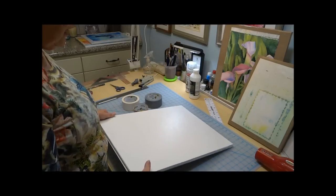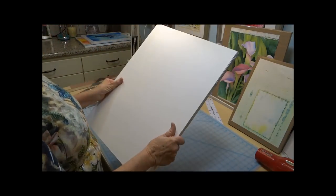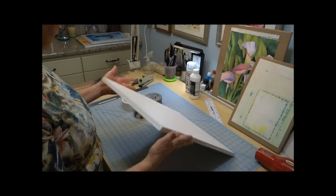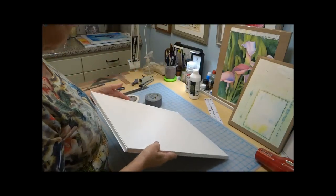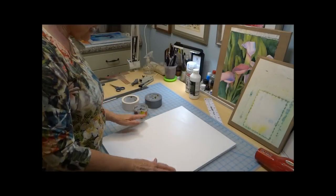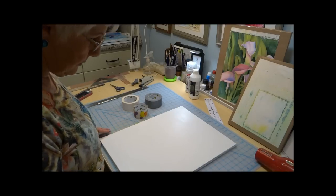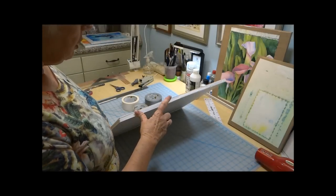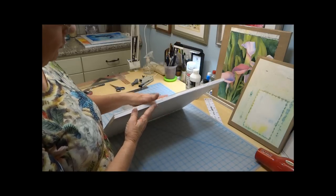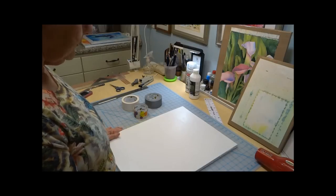I've got both sides now covered with the matte medium and they're both dry — a little tacky, but it will finish drying overnight. I've cleaned up my edges so they're all pretty smooth with no real gaps. Now I put tape around the edges. I do this to protect my corners and protect the foam so that water doesn't get down in there. I do a lot of pouring watercolors and the watercolor goes over the edge — by taping those edges it further protects it and keeps it nice and clean.